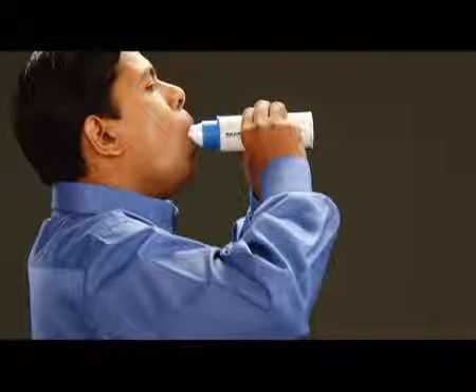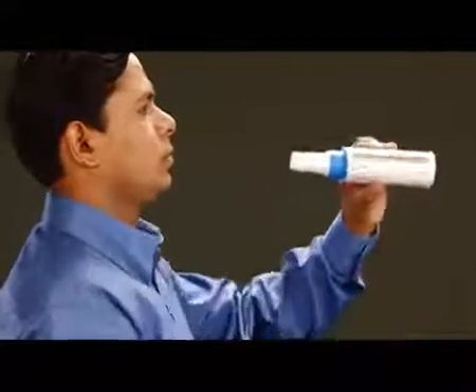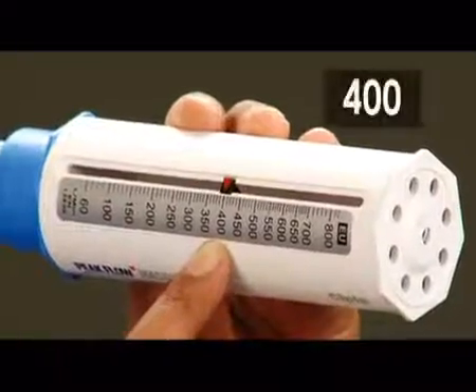Breathe out into the Peak Flow Master in the same way as you'd blow out candles on a birthday cake, all at once. This is your first reading on the Peak Flow Master.